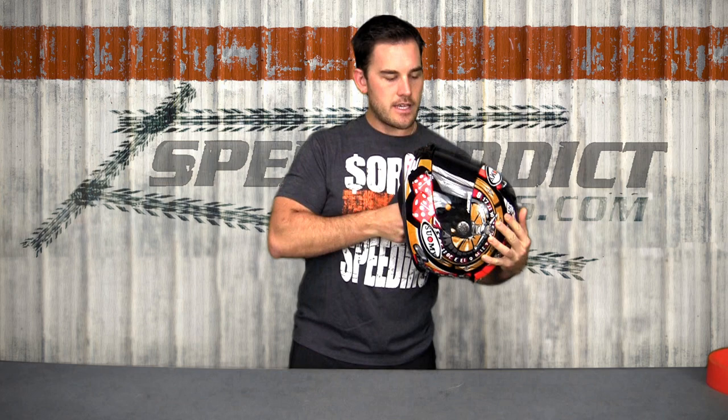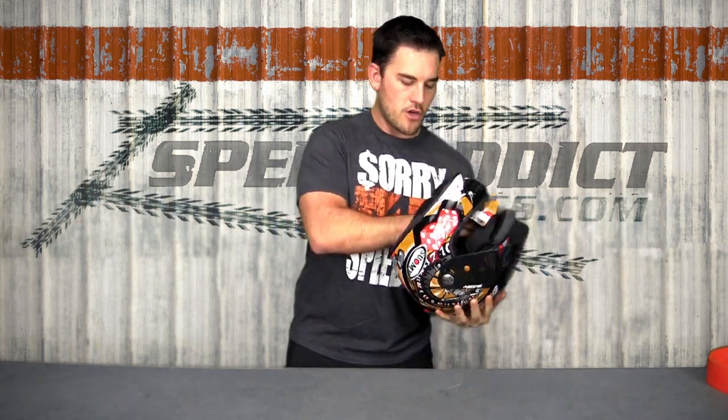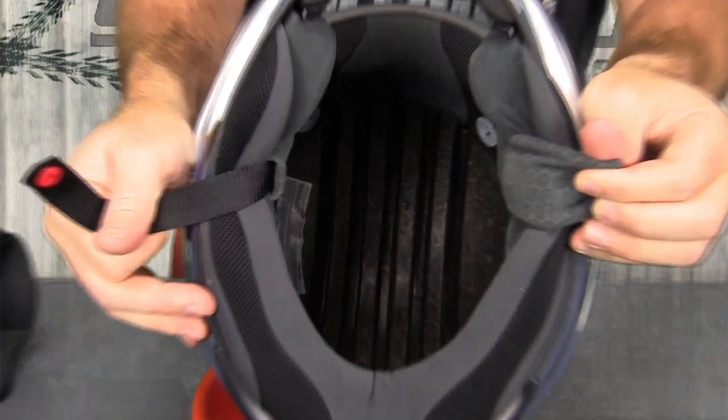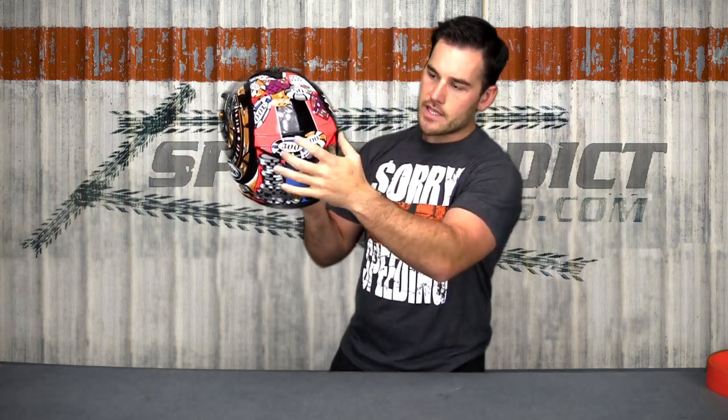One of their secrets is the channeled EPS. This channeled EPS foam is something that Suomi and maybe a few other manufacturers do — we'll get a nice close-up shot of that. There are actual channels or ridges in their EPS that create a crush zone, but also help the venturi effect and get a really nice ventilation going over the top. Underneath this rear diffuser, if you were to take it off, you'll see a couple of exhaust vents there.